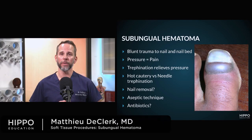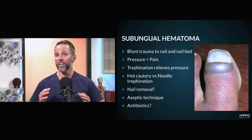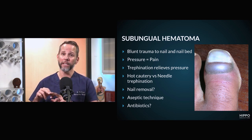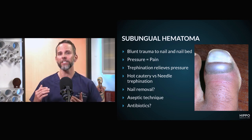Let's review subungual hematomas. Subungual hematomas are not an infectious process per se. It's basically a collection of blood originating from the nail bed. If you think about your nail bed, it's highly vascularized and bleeds a lot.